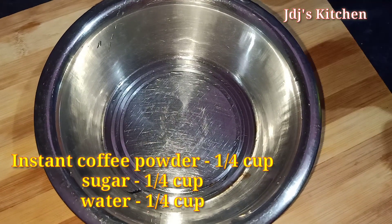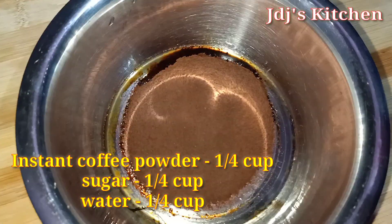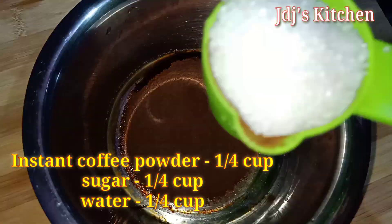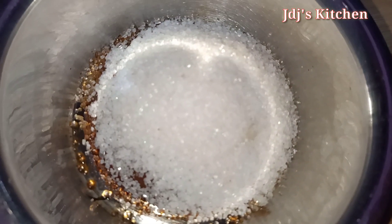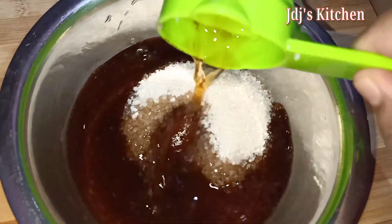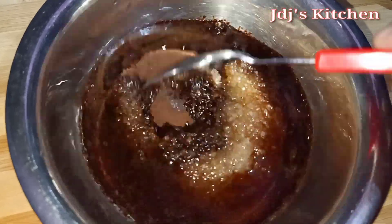First, let's get some instant coffee. Use the coffee for everything. You can use a coffee cup. Once you use a coffee cup, you can make sugar.